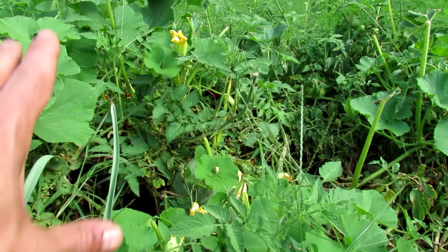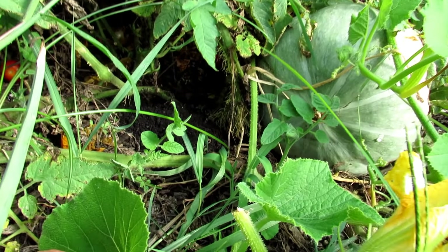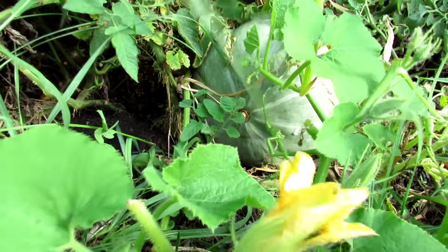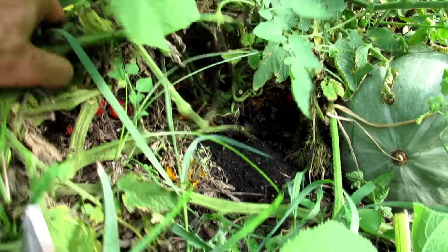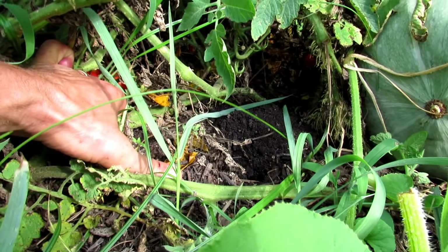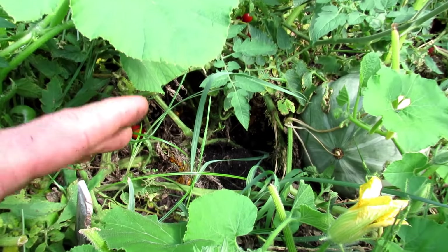They are going to crawl and sprawl everywhere. And as they crawl and sprawl, they're going to put out roots. You can see right there all the roots coming off of one of the vines. If I try and pull this up — I can't even move it. So that's the tomato stem. Because all along the vine, where it touches the ground, it's going to send out roots.